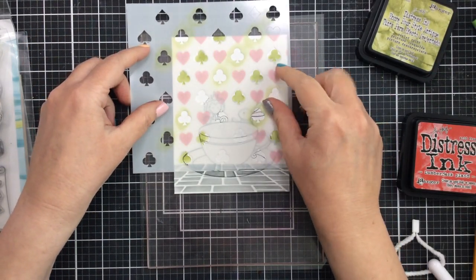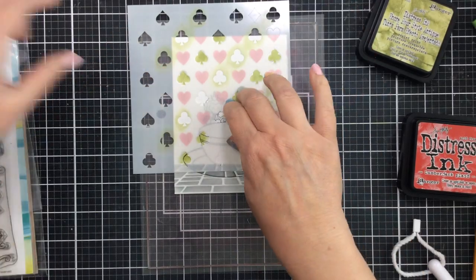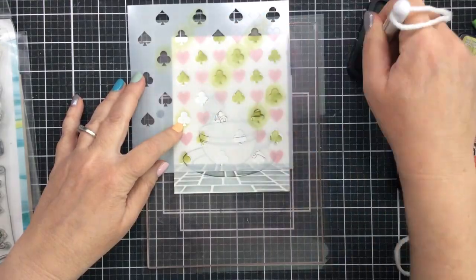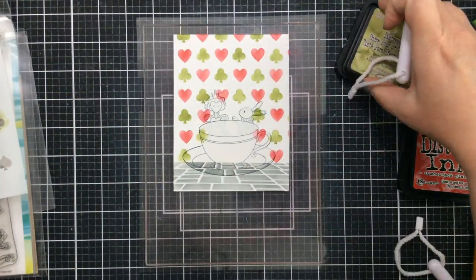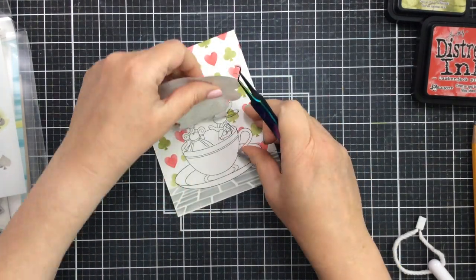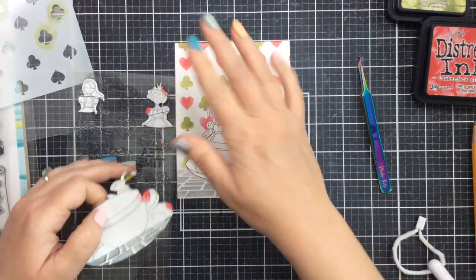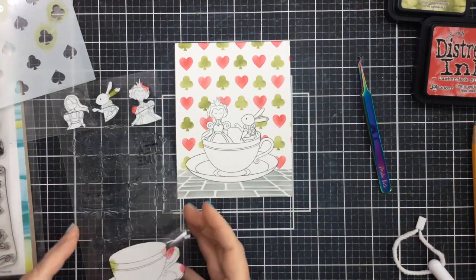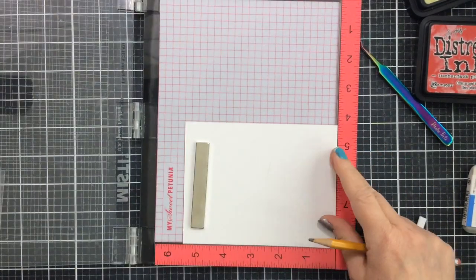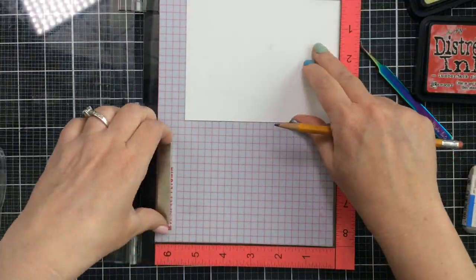I'll switch the stencil up and line it up once again so I can add the clovers between those rows of hearts. To do this, I'm lining up the spades with the previously inked clovers, which adjusts it just enough to place the clovers between the hearts. There's our background — look how cute that is! I'm going to create a specific sentiment to go with this. When I peeled off the teacup mask, it also peeled up the Queen of Hearts and White Rabbit masks — so I'll save those. Definitely save that teacup mask because we're going to use it again today.